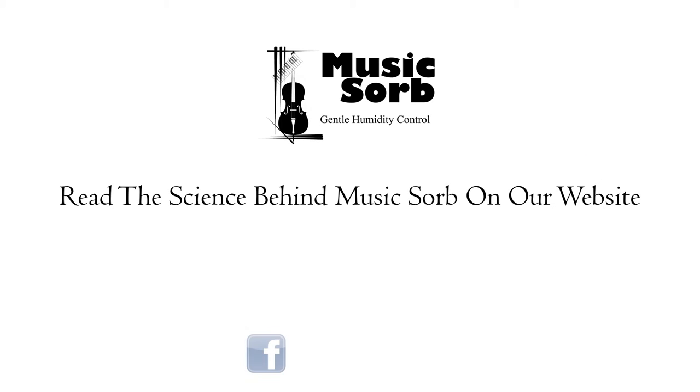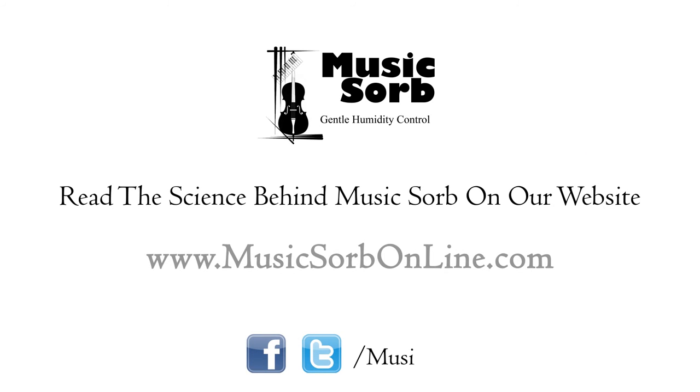For more information, read the science behind MusicSorb on our website at www.musicsorbonline.com.